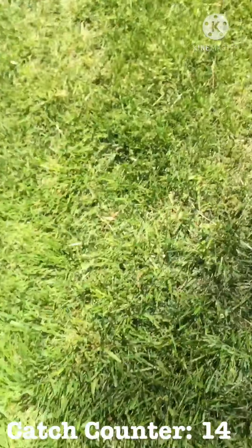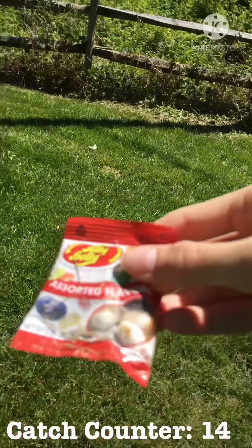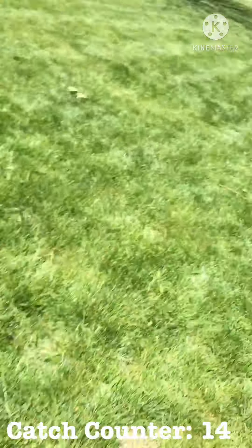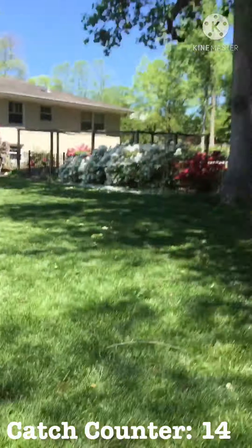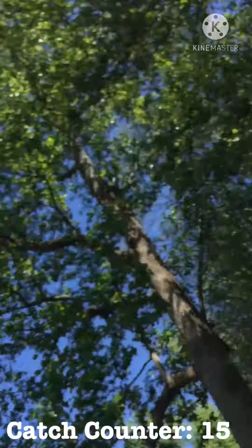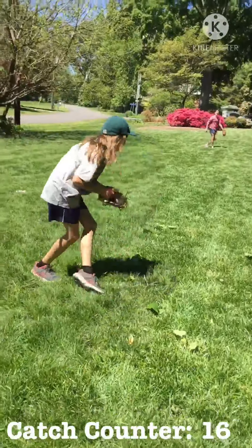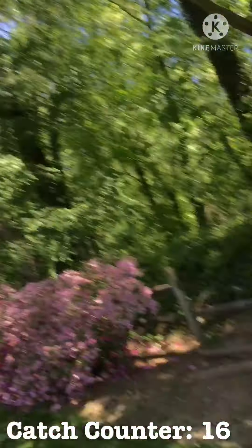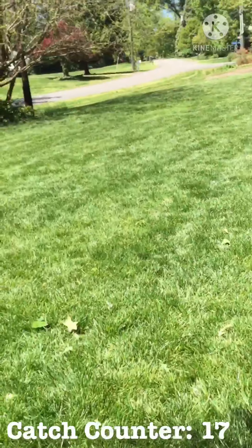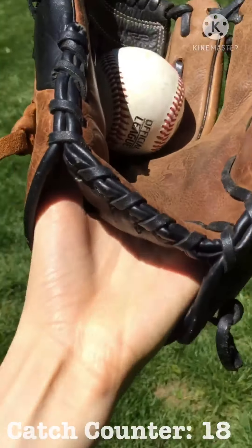Oh look! Some jelly beans. Let's see - there's still beans in there, still beans in this packet. With these kids. Thanks for watching.